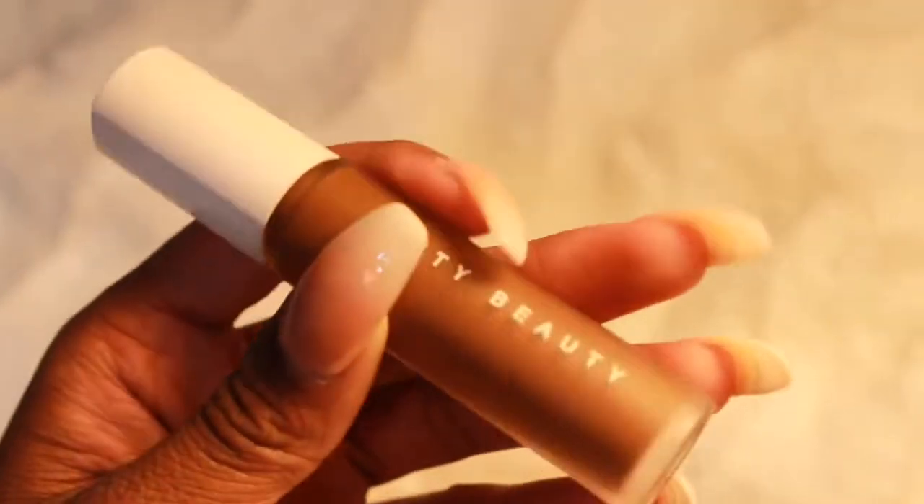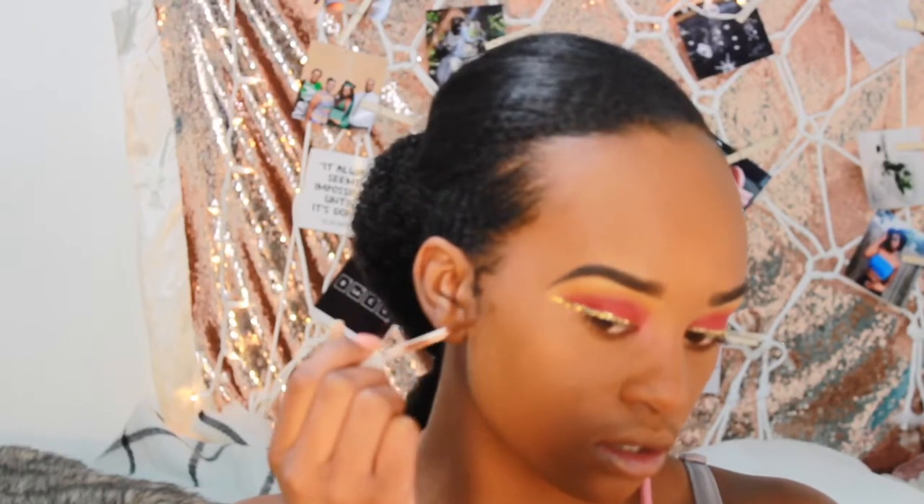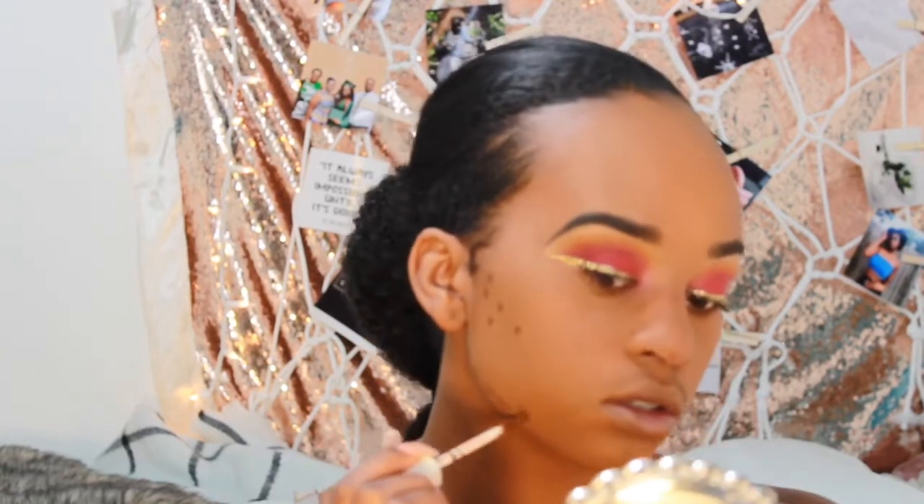I'm going to take my Fenty Beauty Pro Filter concealer in 490 and put little dots in all my contoured areas, then with a different sponge blend it out.